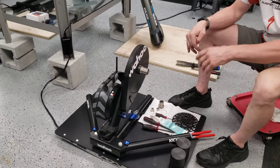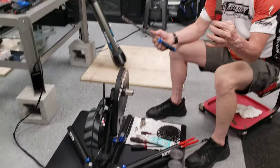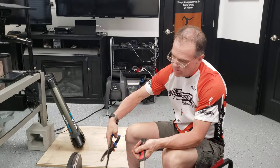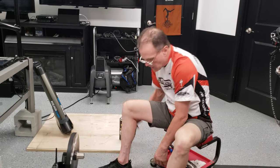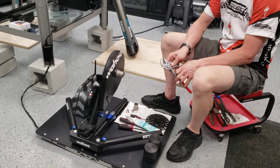There are a million videos on how to remove a cassette so I'm not going to go into that. You do need a cassette tool and some sort of chain whip or modern cassette pliers. Take the nut off the end and remove the cassette.